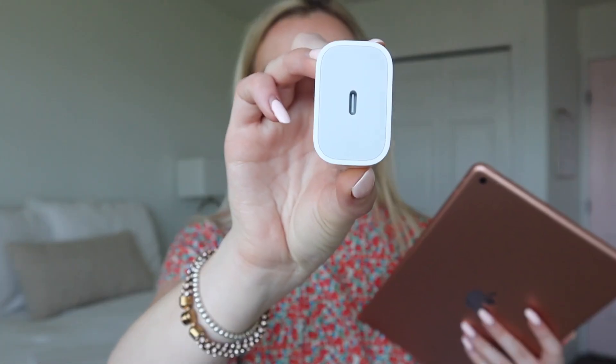I just unboxed everything and this is what it looks like. I think the rose gold is super pretty - it is more of like a pinky tone. It only came with the charging base and this is the USB-C cable, and then it came with the charging lightning cable but the other side isn't USB-C. Let's go ahead and turn it on. I don't have any accessories for it yet, like a screen protector or anything.